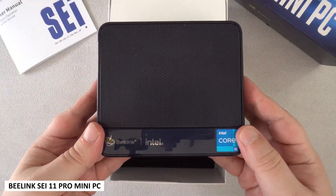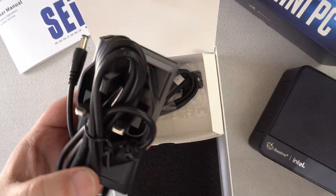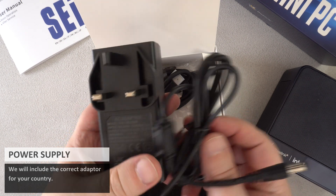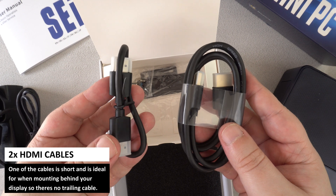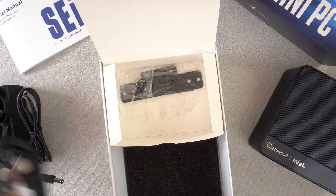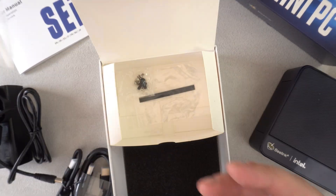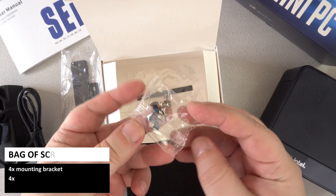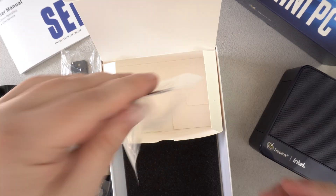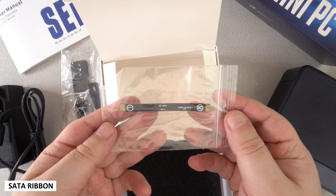Underneath is the Beelink SCI 11 Pro, which we will show in more detail shortly. Inside the packaging is the power supply, which will include the correct adapter for your country. There are two HDMI cables — one is short and useful for when mounted behind your TV or monitor. Next is the mounting bracket, a pack of screws for the bracket and for securing an internal 2.5 inch drive, and last but not least a SATA ribbon used when installing the drive.